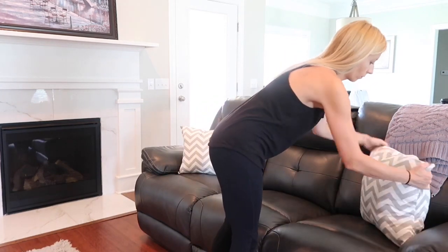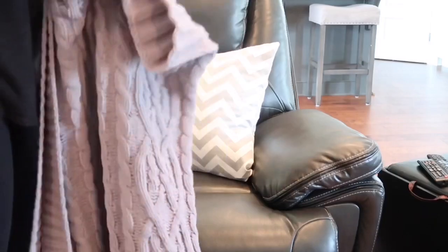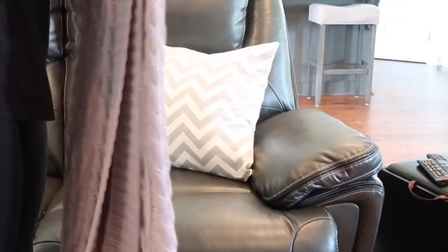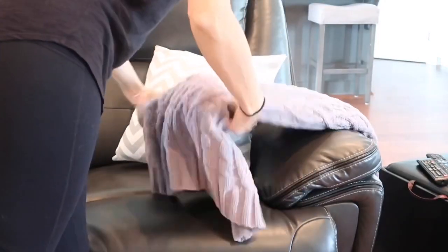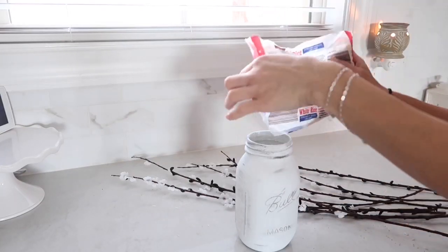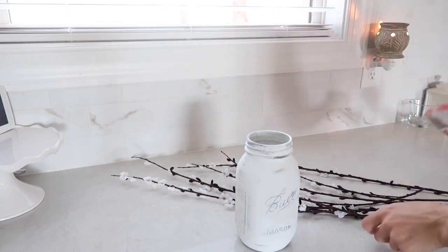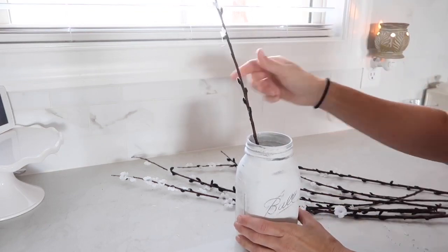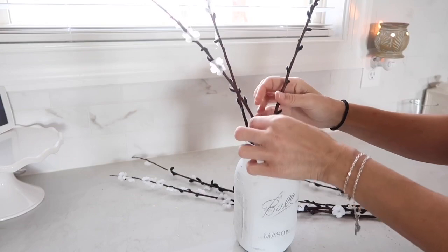I also wanted to change up our throw blanket, but I couldn't find a lighter white one that I wanted, so I decided to keep this one as it is. In the jar that I painted earlier, I'm putting a little bit of rice just so it can hold the branches in place and make it easier to assemble.